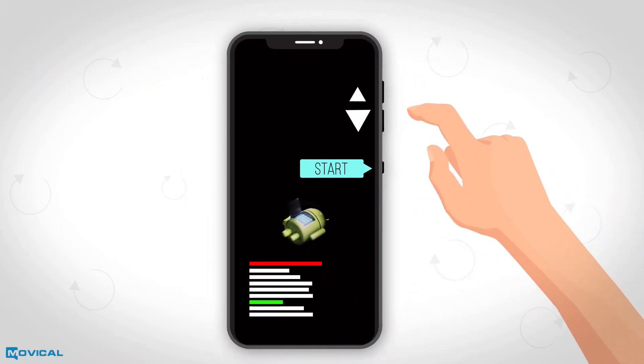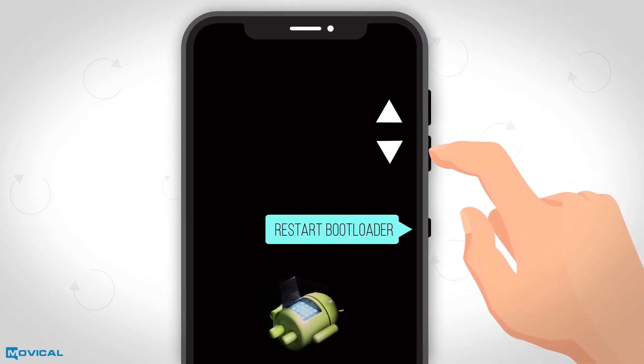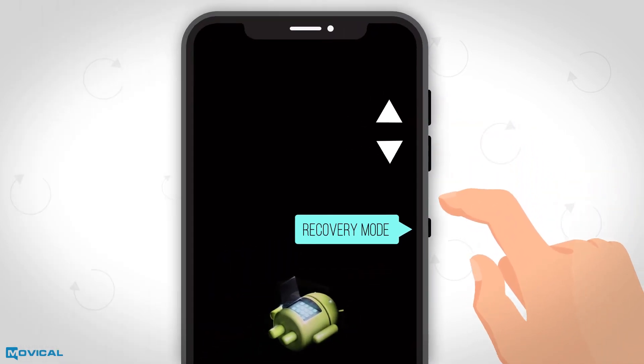Pressing volume up and volume down, we will move up and down in the menu until we choose the recovery mode option, pressing power.